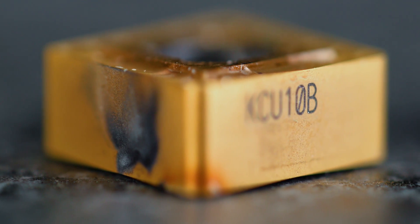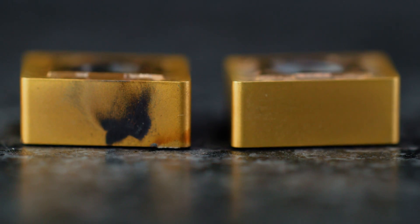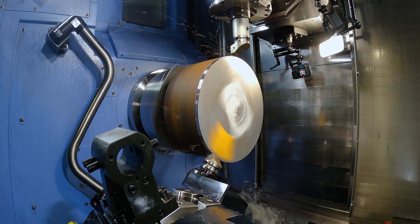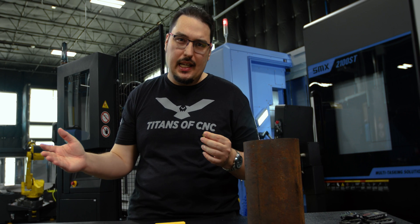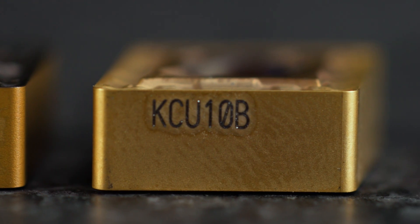The KCU 10B didn't produce as much smoke due to less heat coming off the insert. So if you're running a super alloy that work hardens due to heat, or a thin wall where you're worried about warping due to tool pressure, PVD inserts are the best choice. Even on CVD inserts you can crank up the SFM — but if you're limited by your machine or want a general-purpose insert that covers all your bases, the KCU 10B is the one I'd immediately go for.